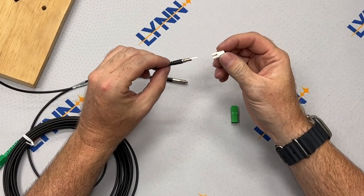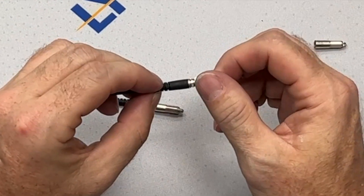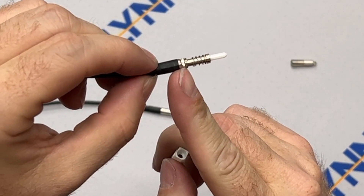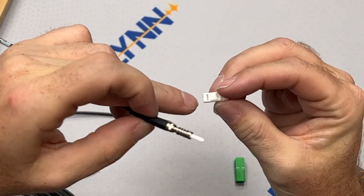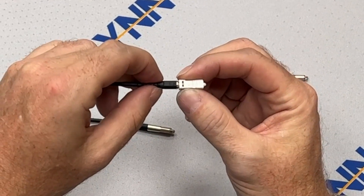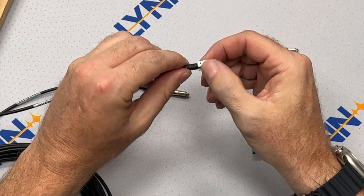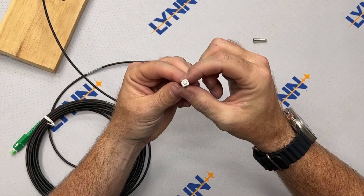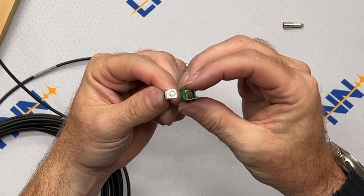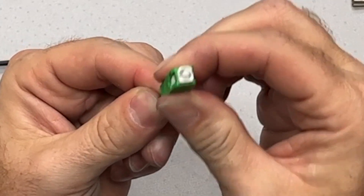Next, slide the white housing onto the end with a slight rotation until it seats naturally and you can see the ferrule. Note that the metal threads on the cable have a flat side and a round side that you'll need to match up while applying this housing. Now snap the housing onto the metal threads until firmly seated. All SC connectors have angled sides and flat sides — make sure to match up the angles from the green housing with those on the white housing. Then slide the green housing over the white housing and it easily snaps into place.